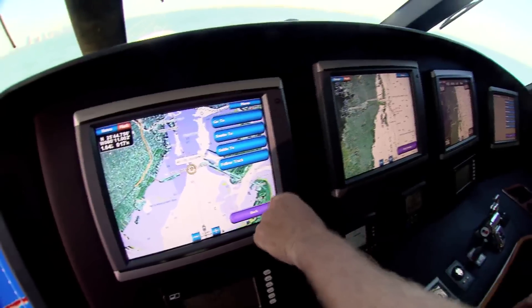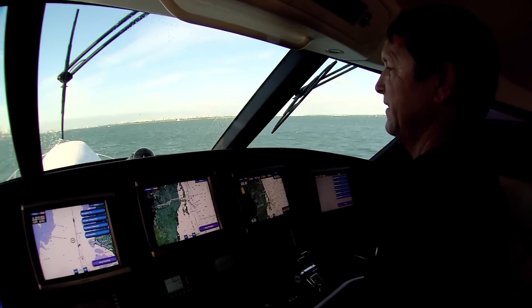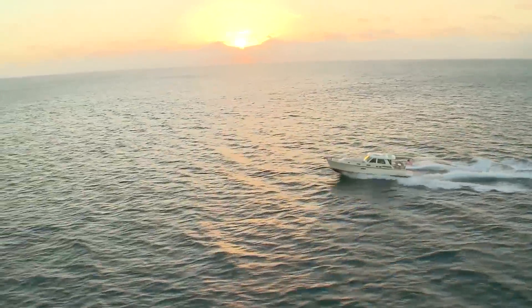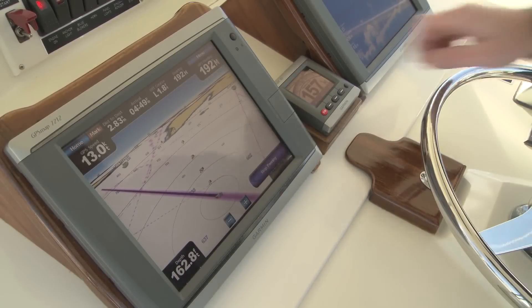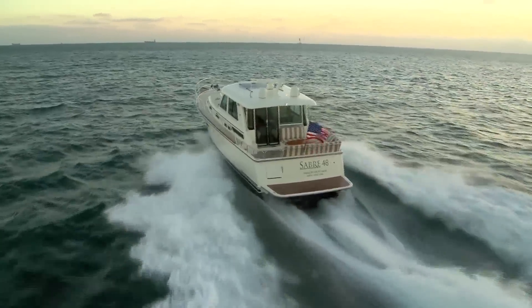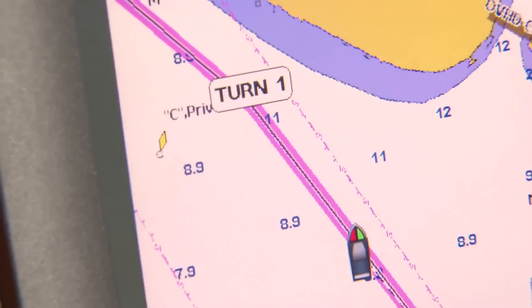The GHP10 can even be interfaced with your Garmin chart plotter via NEMA 2000, along with the optional G2 Vision card, to navigate an auto-guidance route. This exclusive Garmin feature enables the Vision card to search the attributes of all relevant chart data and suggest the best course for navigation based on your boat's parameters. Then the GHP10 autopilot will navigate that route automatically.